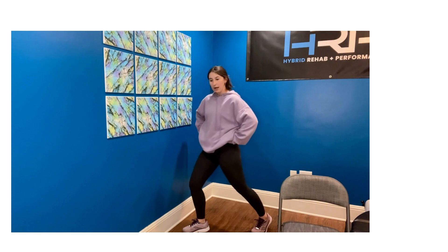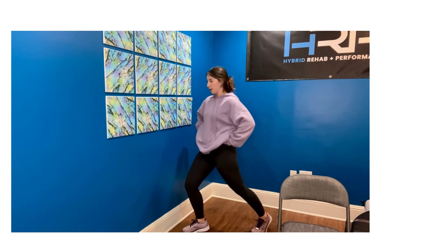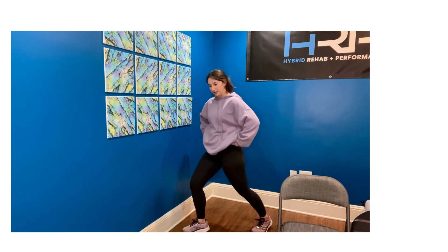You can do this in half-kneeling as well, but if you're having pain in the knees, we want to stay off of hard surfaces on the kneecap. And then just slightly going forward to intensify the stretch.